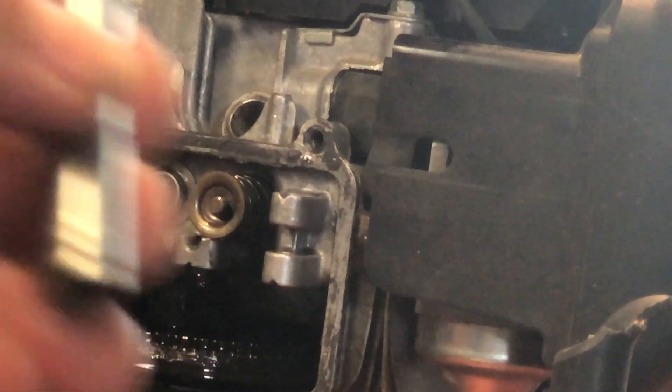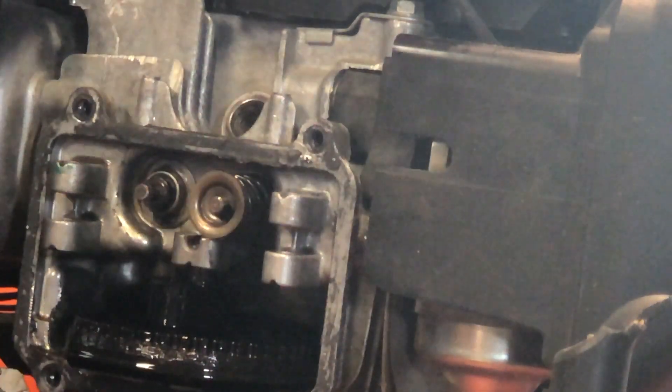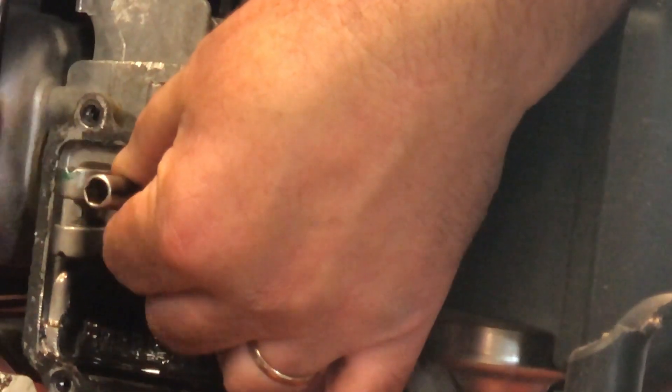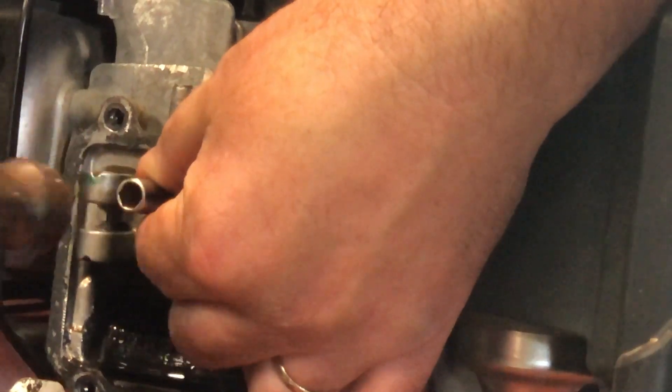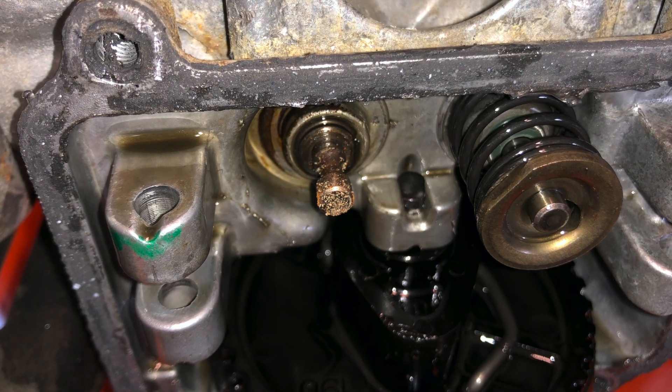Then take a quarter-inch drive socket — I think I used an 8 millimeter socket — and tap that valve guide back down in until it bottoms out. This was the root cause of all the problems I was having with this engine; this is what kept breaking the rocker on that side that was sticking out too far.